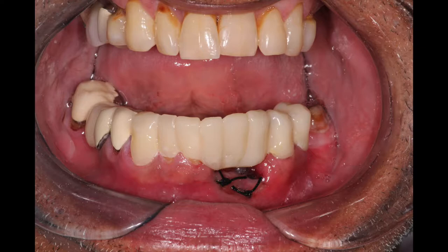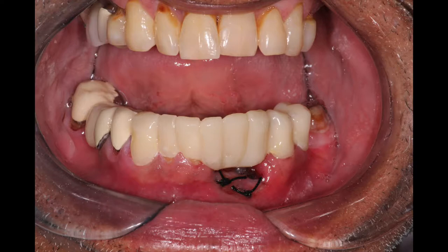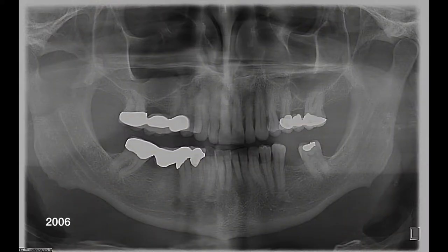Hello, welcome to this video. In this video we're going to be looking at this individual who ended up having to get a long span temporary bridge after the removal of his front three teeth, numbers 22 through 24, and our site preparation using curettes and rinses during that process.